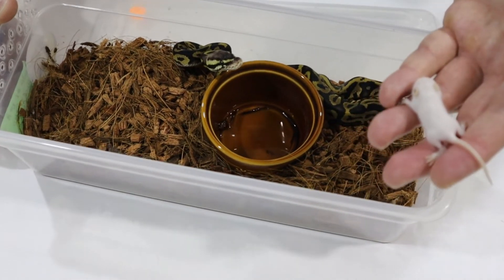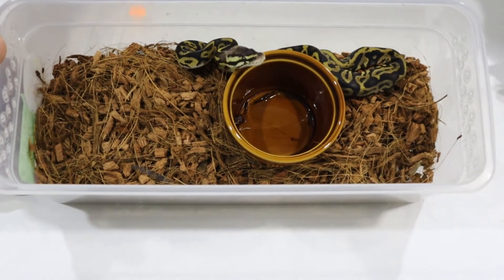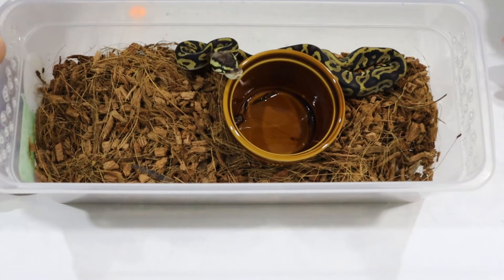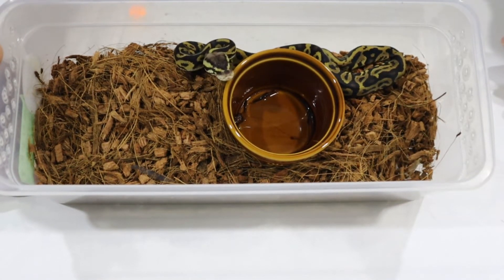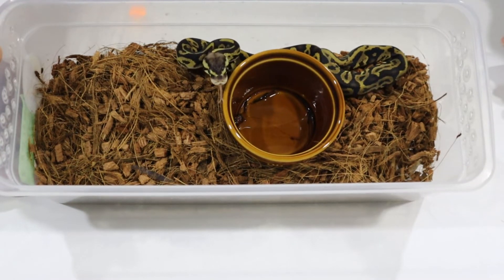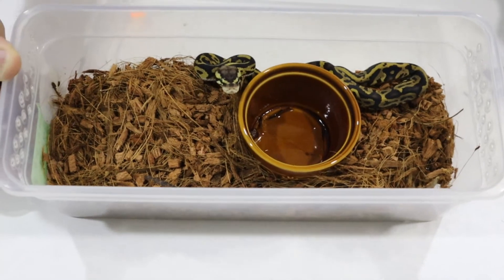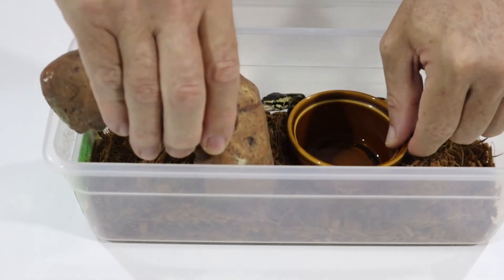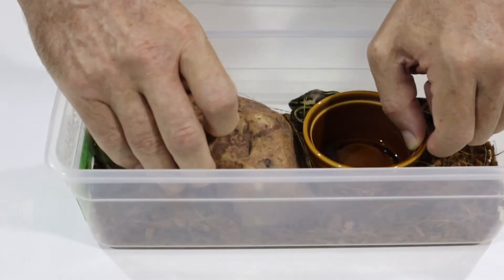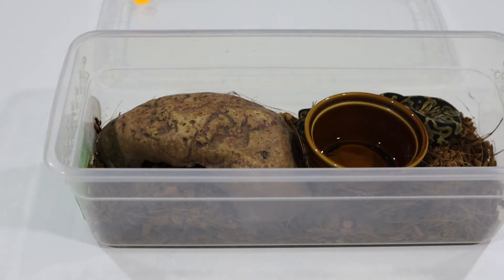This snake has refused to eat again. Earlier on it was actually hiding from the mouse inside its water bowl. It seems to be a little bit of confusion here about the predator-prey relationship — this snake has it going backwards.